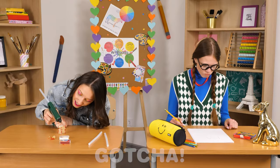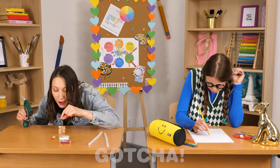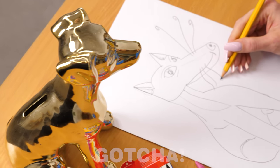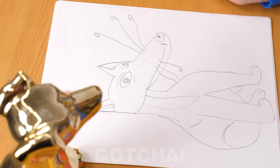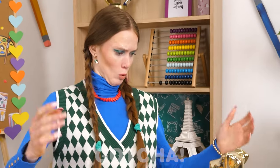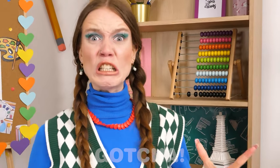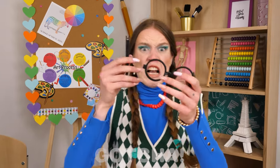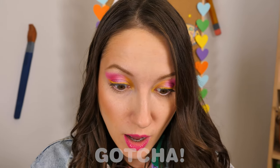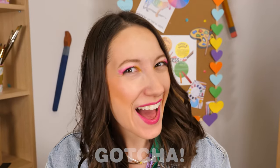It's time for art class! The girls are working on their own projects. Seems Sophia's making a cute tower out of matches. Unfortunately, Emma's struggling with drawing a dog — it's getting hot in here from all this stress! Oh no! My glasses! I broke them! Can't see anything! That's bad! Wait a minute — I think I have an idea!